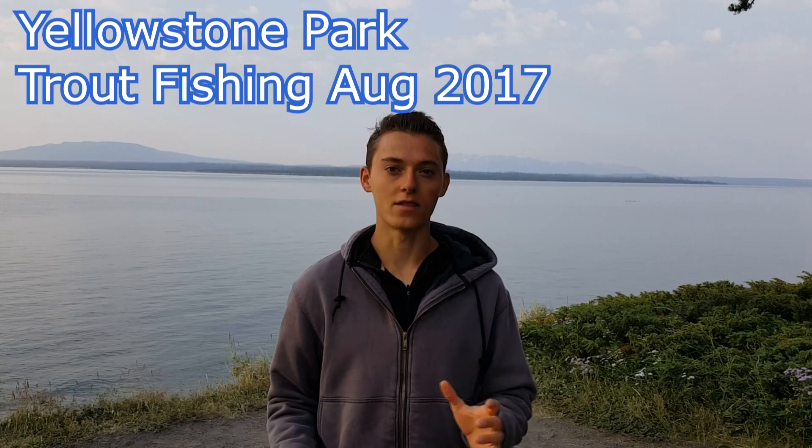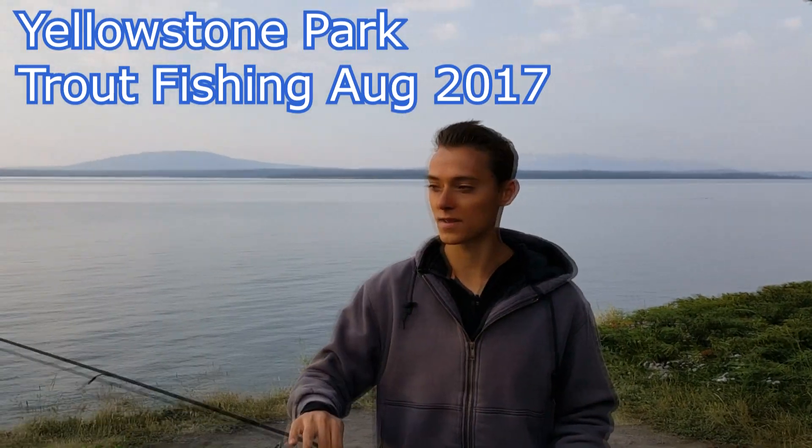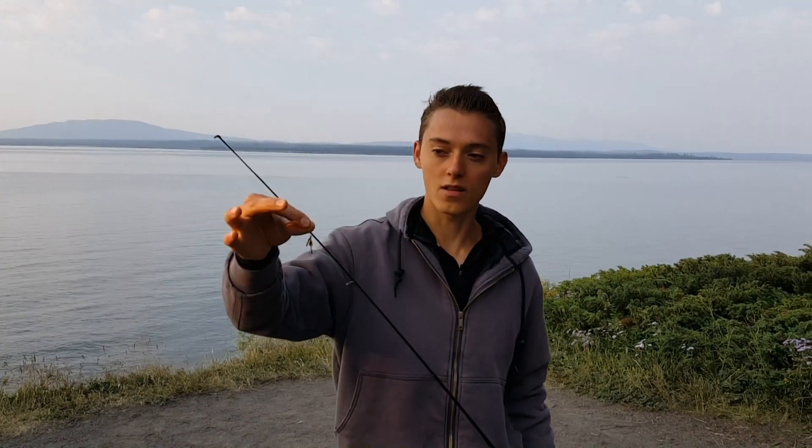What is up guys, this is Zach from Anglers Escape and I'm about to leave Yellowstone Park. Behind me is Yellowstone Lake. I did have some luck this weekend — I had three days with my family and I got 20 minutes here and there to do a little bit of fishing, and I had a lot of luck.